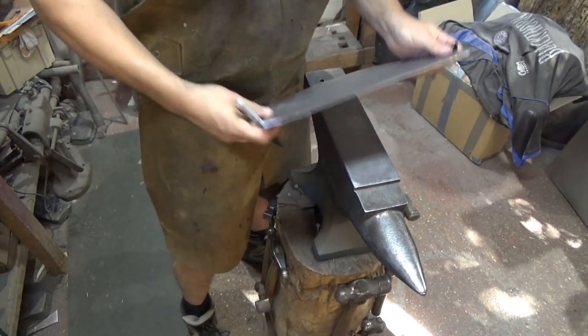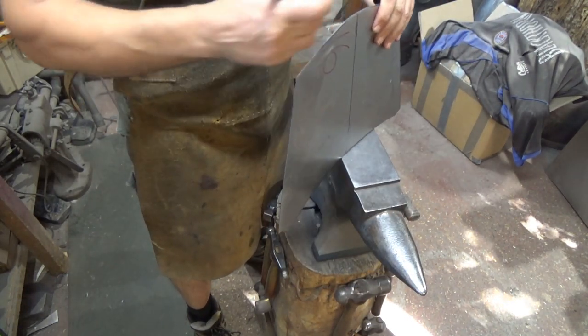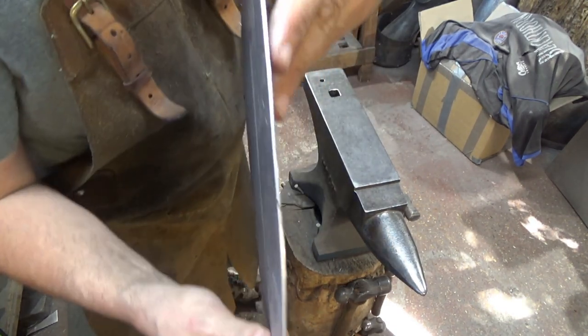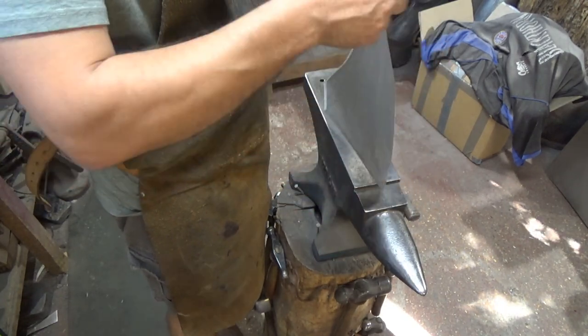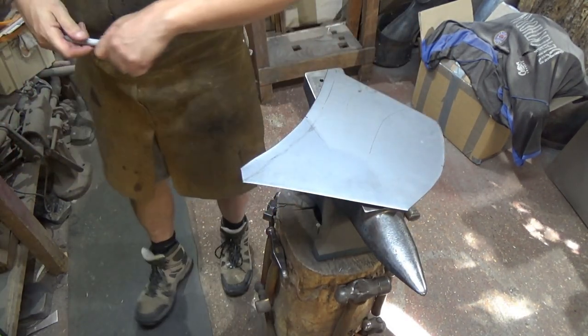It's still a blisteringly hot afternoon. What I'm doing now is just making a little mark on the end — you can probably just about see it — because what we do next is make a notch on each side. Now this isn't necessarily where the crease is going to go when we get to that bit.